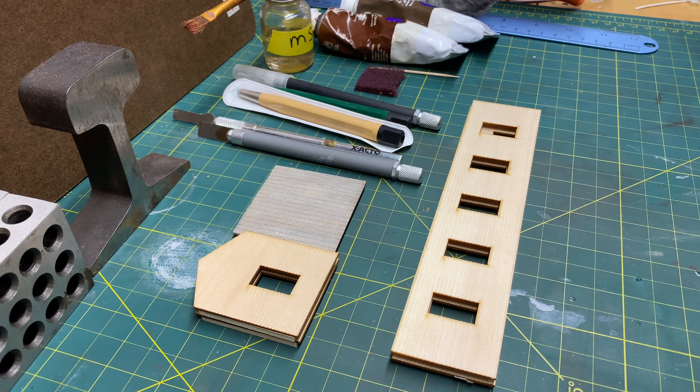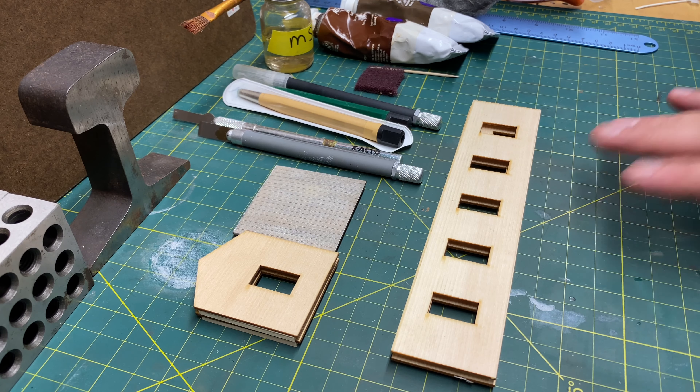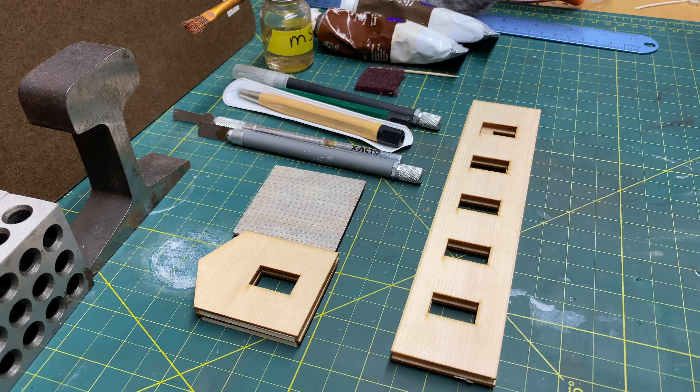Now this is an option — not every kit you build will have distressed wood. I don't distress all the wood kits I have. I distress the ones that I want to, when I want to add more realism or make it look more dilapidated. Before we get into it, don't forget about safety. If you're using any type of cutting devices, make sure you protect your eyes and everything else.